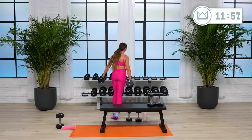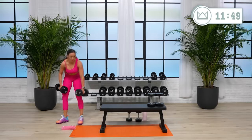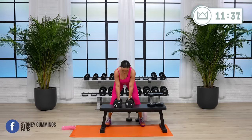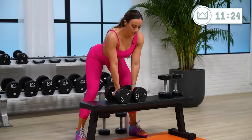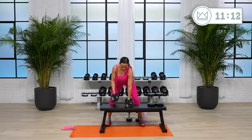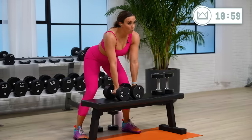Rest. Go up if you can. Last round. Two, one, come on, let's go. 20 seconds. Good job, I know this is tough — I know you're strong. 15. One more each arm. Big pull, two, one — rest.